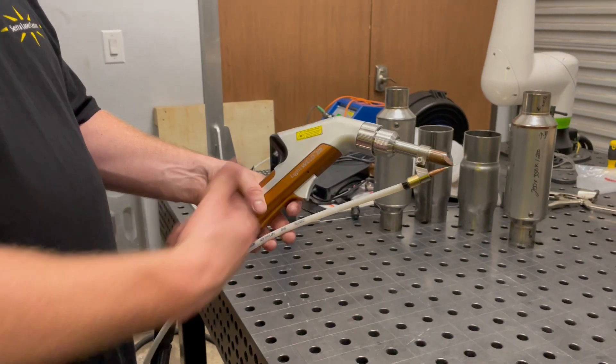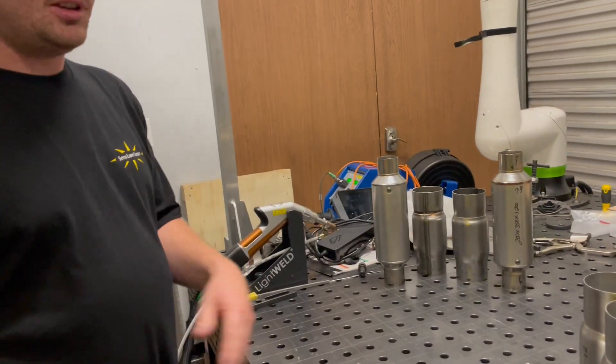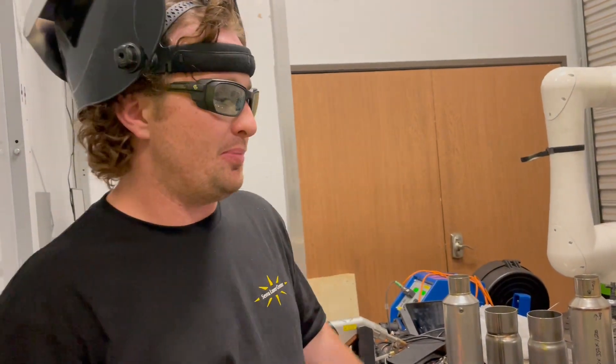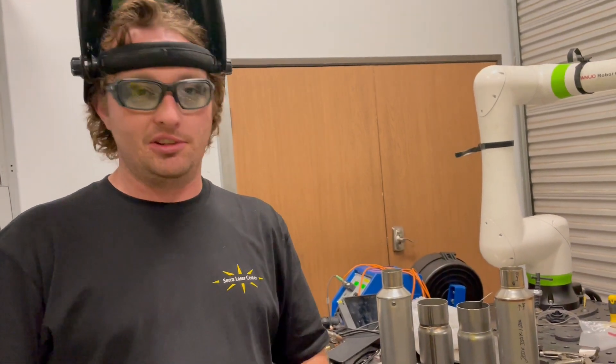We're using the XR model. Not necessary for their application, but that's what we're using. You don't necessarily have to have the XR. It's going to help you out with some of the thinner parts getting better control, but you can do any of this with any of the Lightwell models.